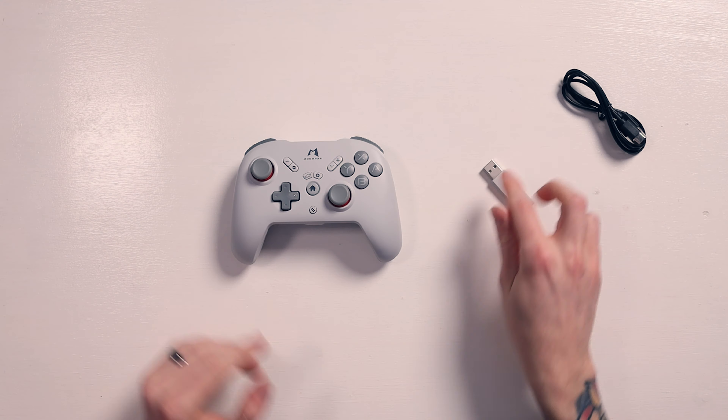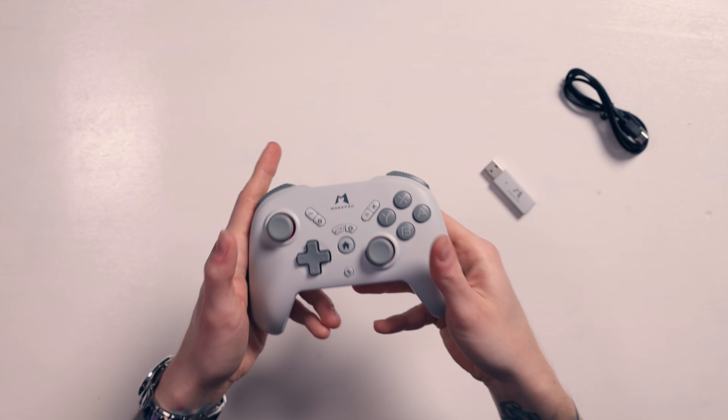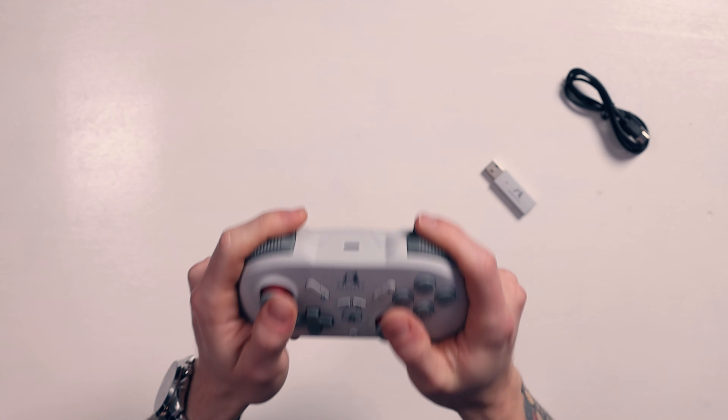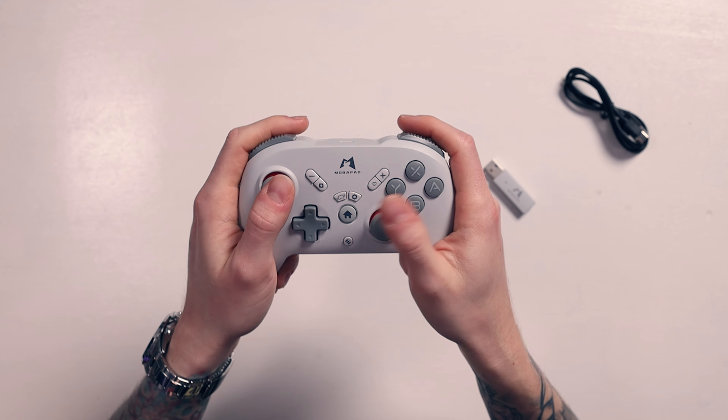And here's the controller, and straight away - wow - that is weighty. That's a weighty controller. I like that, because there's nothing worse than a real flimsy, light, cheap-feeling controller. This is weighty - I'd even say it might be heavier than the actual official Switch Pro controller. First impressions: that is comfortable.